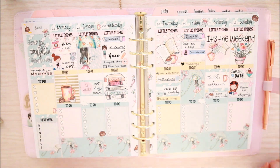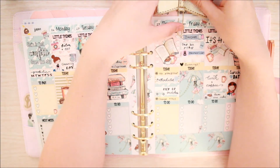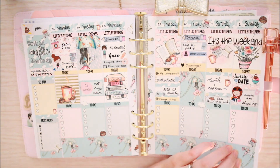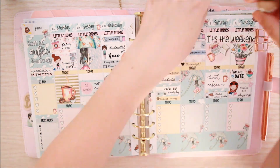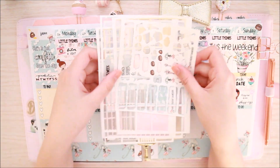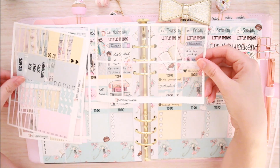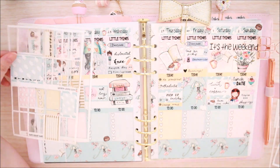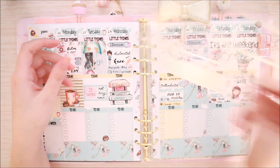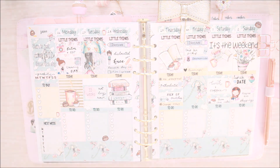I am absolutely in love with this layout. I love how it turned out — I love the colours and the deco and the clip art just speaks to me. So I made pretty good use of this kit. I didn't have too much left, just a bit of deco, some headers, some little things, some functional items and a little bit of washi. So I hope you enjoyed watching. Please give me a thumbs up and subscribe if you aren't already and I'll see you next time. Bye guys!